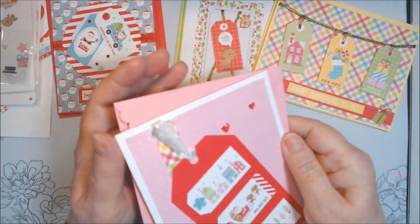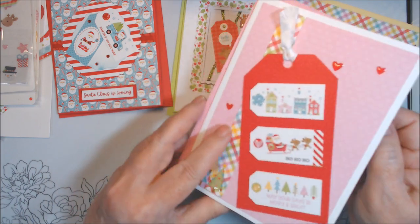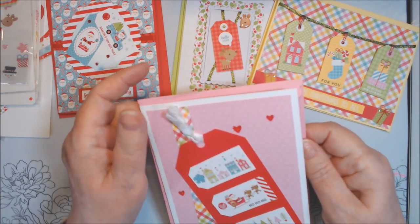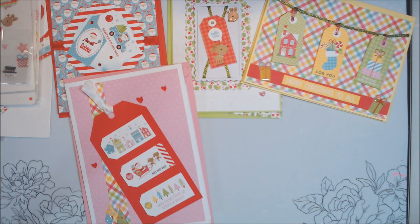This is a white seam binding ribbon, which is retiring from Stampin' Up — it's a good ribbon to have. It makes nice bows, and you can dye it with your ink, alcohol markers, any color you want it to be. I had actually bought an extra a while back and I still have the extra, so yay.